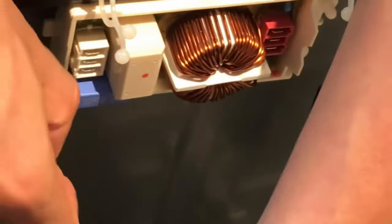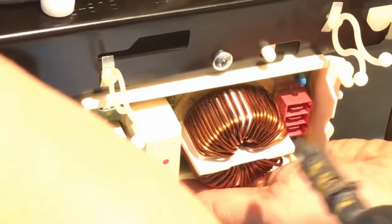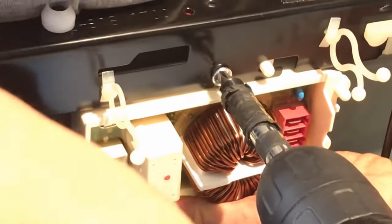Looks like I'll have to replace the noise filter. I unhooked the wires, unscrewed the only screw on top, and slid the noise filter right, then down to remove it.